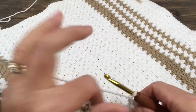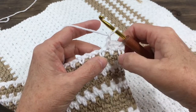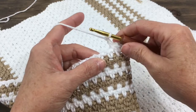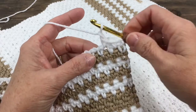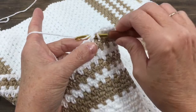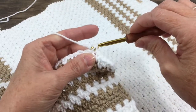I've already started this new row. I did a chain two, a single crochet in my chain space, a chain one, and a single crochet in the next chain space, and now I just chained one. So I'm going to single crochet in the next chain space. I'm not crocheting in this stitch, but actually in this chain one space. So I'm inserting my hook, yarn over, pull my yarn up, now have two loops on my hook, yarn over, and pull it through both loops.